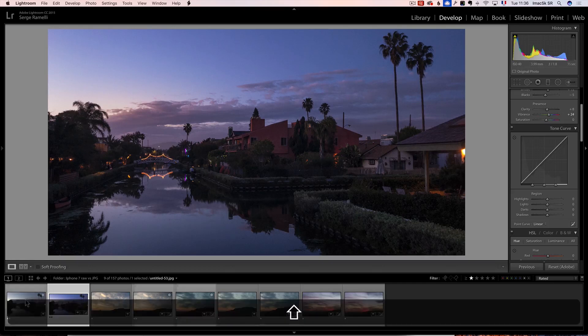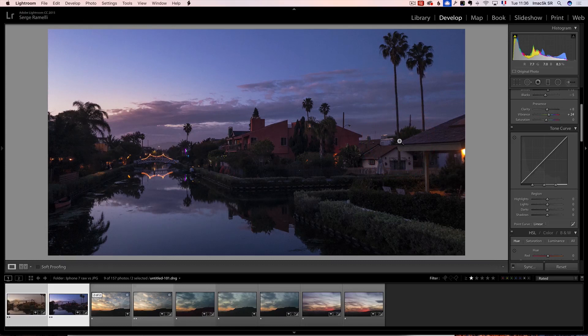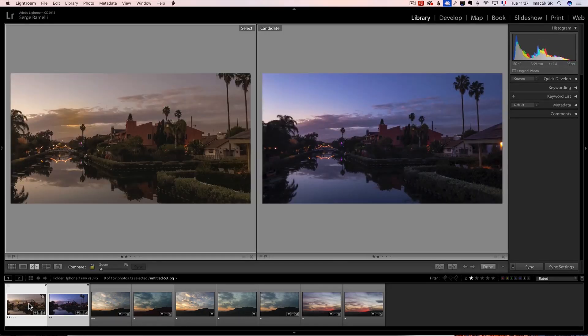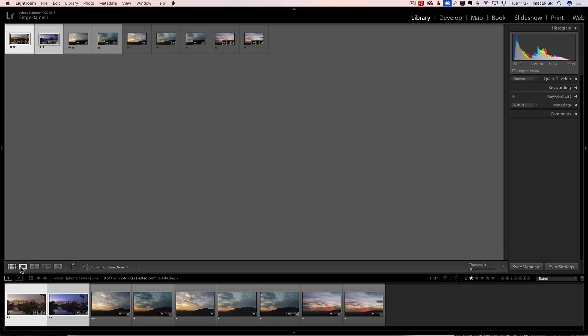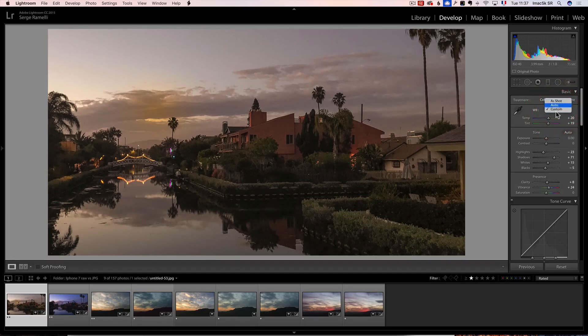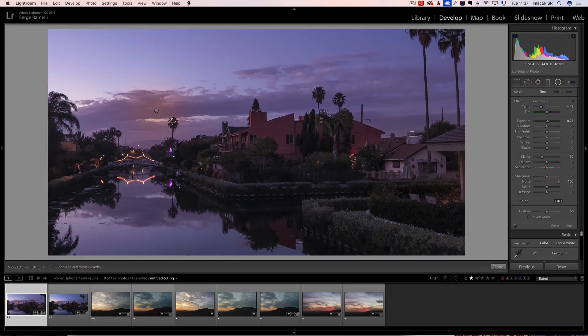Now I'm going to select the JPEG and click Synchronize to apply everything I did to the JPEG — and look how it looks. It does not look at all like my RAW file. It looks really ugly. I'm going to press C to compare both photos. On the right is the RAW file, on the left is the JPEG. The reason it looks so different is because it's a JPEG and it does not know how to interpret the white balance — the white balance has been baked in by the iPhone. I can still play around, make it more blue and add some magenta to give it a similar look.